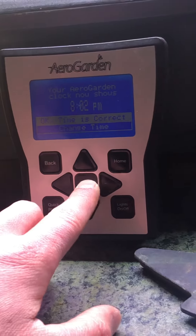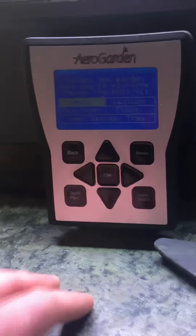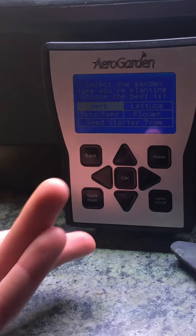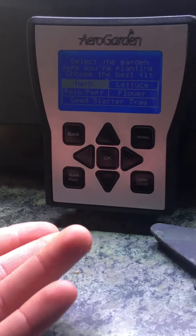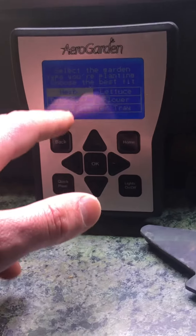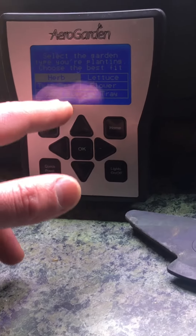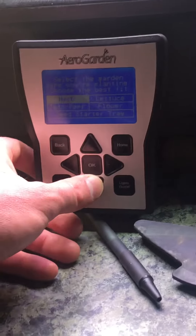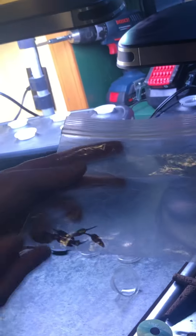Now it's giving us different choices on the type of garden you're gonna be starting: herb, lettuce, flower, and tomato/pepper. The one I'm gonna be starting for this video is a pepper garden.